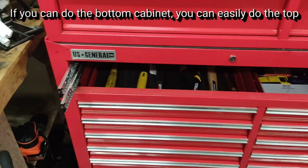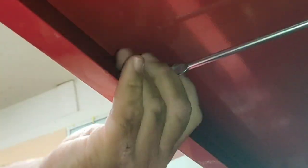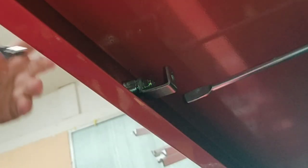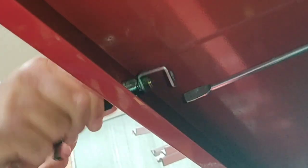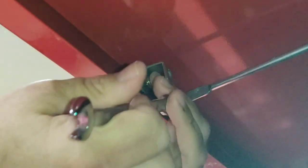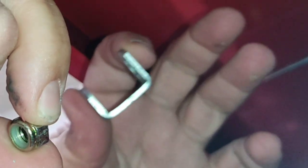I need to remove the top drawer just to gain access. First, we need to remove this clip right here. There we go. You got the 11mm, and that off — that arm — you're going to have to reuse that.